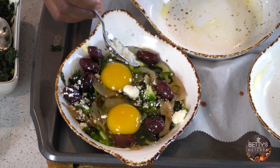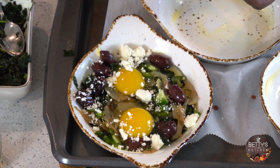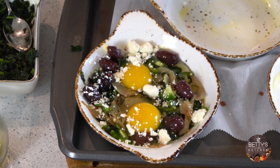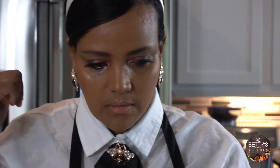My oven is already preheated to 380–390°F. We want it high because you don't need a lot of time — everything in here is already pre-cooked. So you don't need a lot of time. With this one I'm going to add another spinach feta.